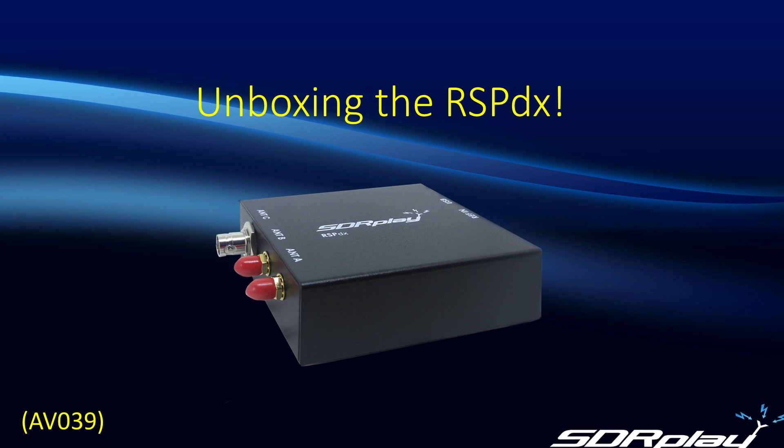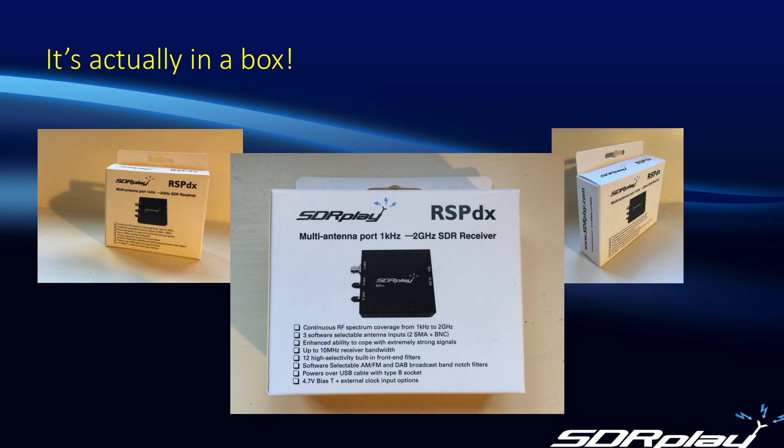Hello, this is Steve from SDR Play and today I'm delighted to introduce you to the newest member of the RSP family, the RSP-DX. The first thing you'll notice when you get your RSP-DX is that it's actually in a cardboard box. Up until now we've always shipped the RSPs in clear plastic containers, but now for the first time we're trying some new packaging in the form of the cardboard box. At least it should stand out on the shelf at your favourite distributor.